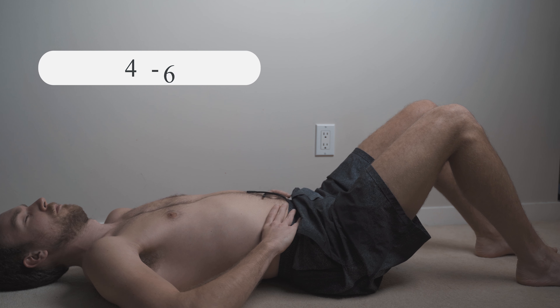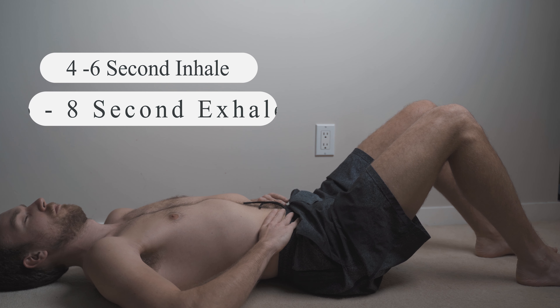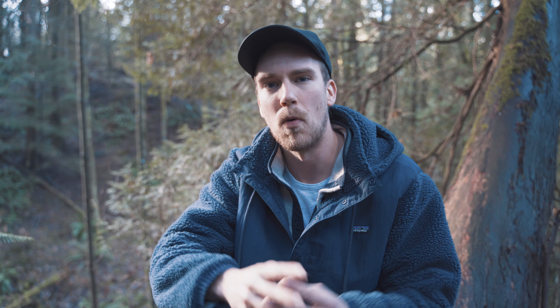With this breath we're focusing on about a four to six second inhalation and then a six to eight second exhalation, with the inhale coming in through the nose and the exhale coming out either through the nose or the mouth. I find that by exhaling through my mouth I can get a deeper exhale, and the more I can put myself into an exhalation state, the more relaxed I tend to feel.